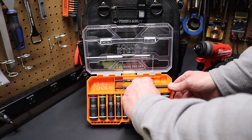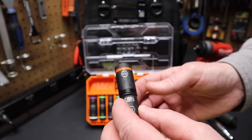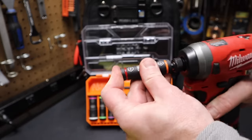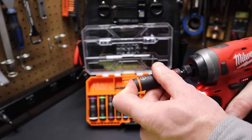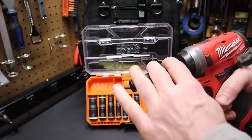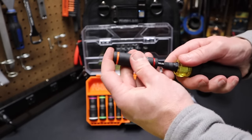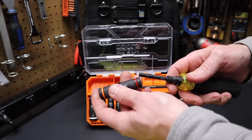Now how do the other sockets work? I can take out this socket here — it's half-inch and nine-sixteenths, the typical colors Klein uses for those sockets. I can take out this driver, put the driver right there in the socket, put it on the impact, and now I'm driving these sockets. Flip it around, now I've got the nine-sixteenths on there. I can take this out of the impact, use the collet with this Klein 11-in-1 ratchet driver, and now I can turn these with the Klein 11-in-1. So I have that option.